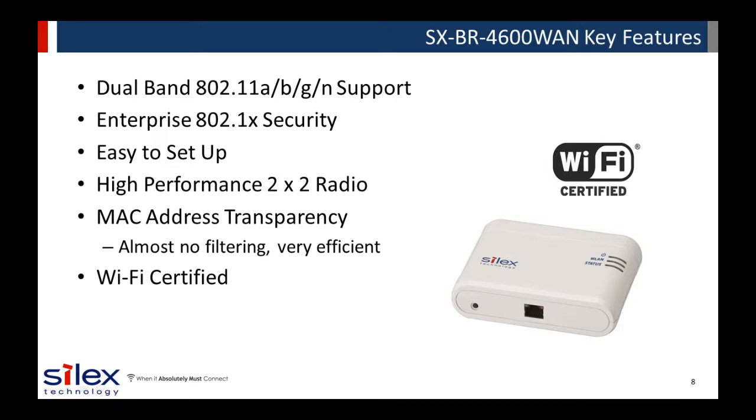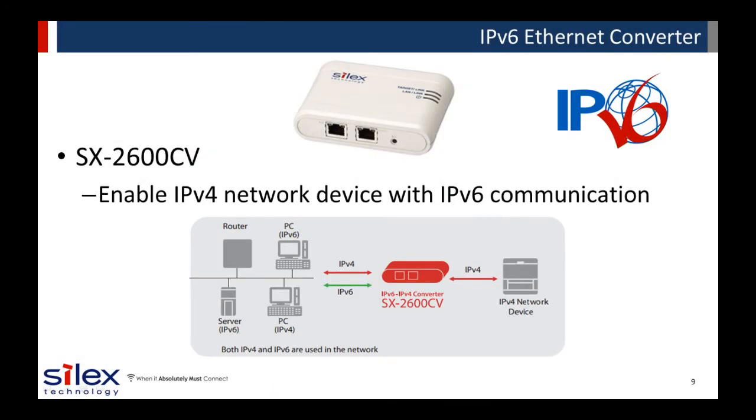The SX-BR4600WAN is Wi-Fi certified, ensuring optimized wireless network compatibility and throughput. Silex also offers the SX-2600CV, an IPv6 Ethernet converter. It is designed to allow IPv4-only network devices to effectively communicate on an IPv6 network.